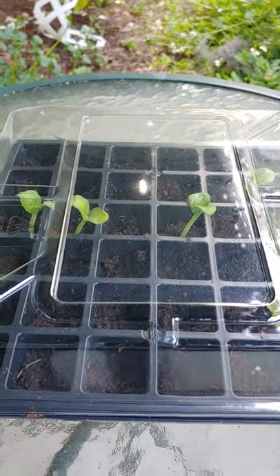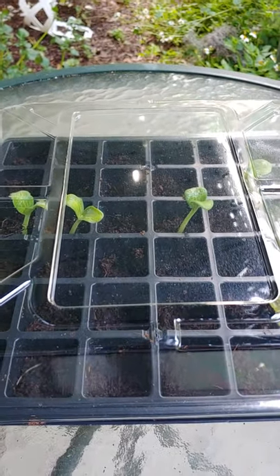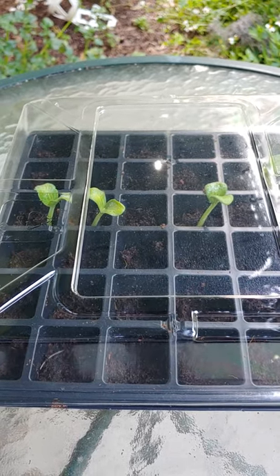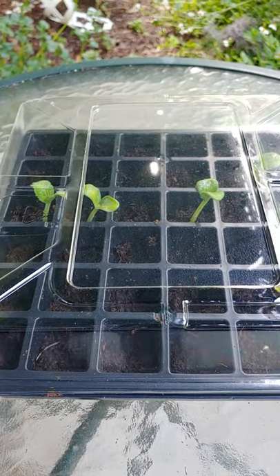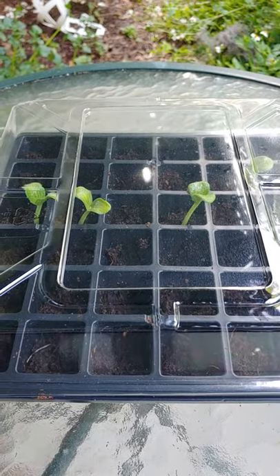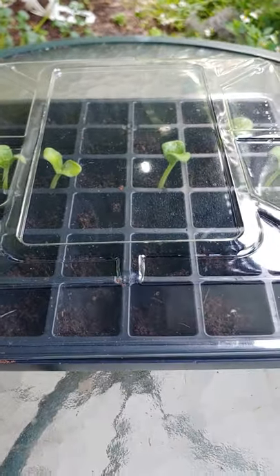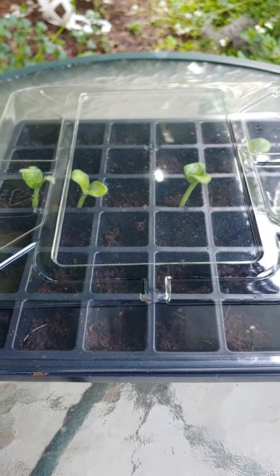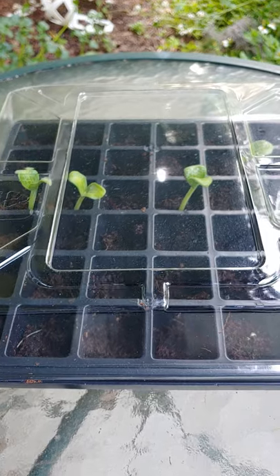That's a little update on the spaghetti squash from seeds from the grocery store. Have a good day, everybody. I hope you try and grow something just from the seeds from the grocery store too — put it in a little greenhouse, keep these on hand. It's actually kind of exciting to see that you can do this. Happy planting!